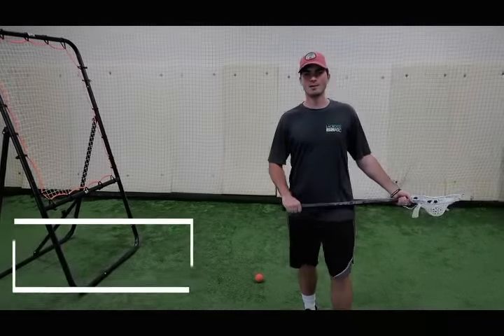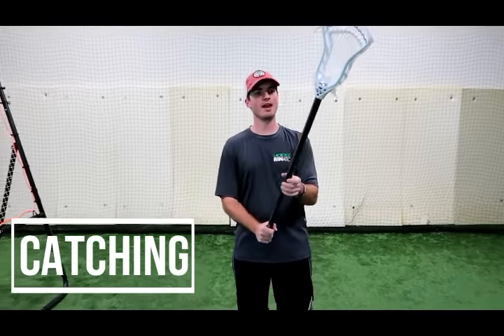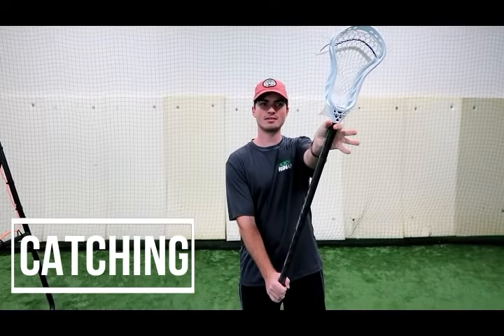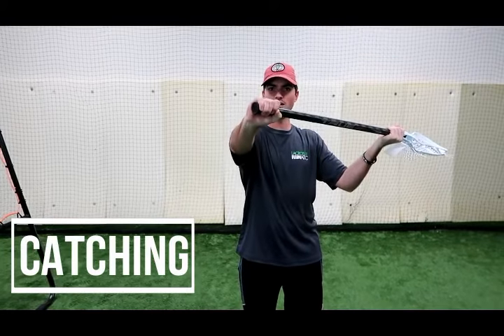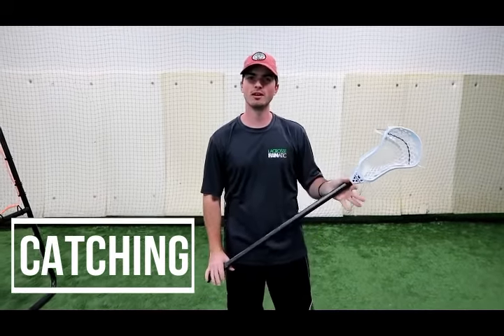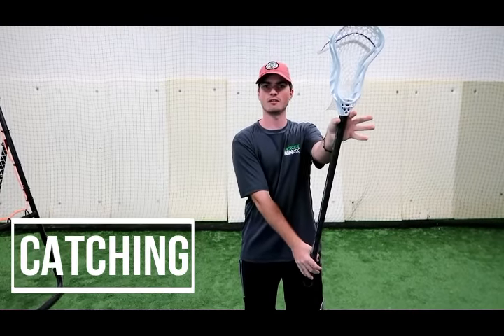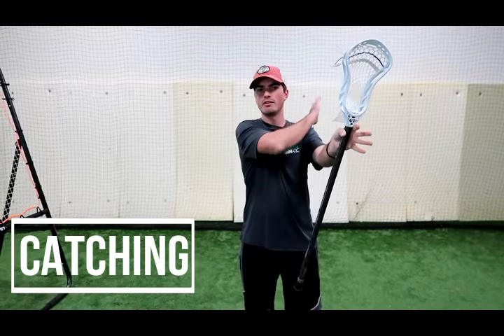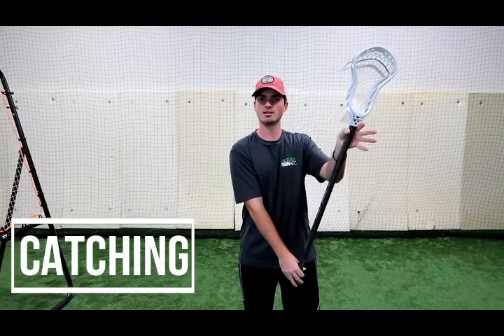Next, we're going to talk about catching the ball. Hand placement — we're going to take our dominant hand and slide it up to the plastic of the head. We're going to take our off hand and put it on the butt end of the stick. Now from here, we need to present a target to our teammate. That target is getting the stick vertical. We have an imaginary box by our ear and our shoulder. Notice the stick is not in front of my face — it's in the box.